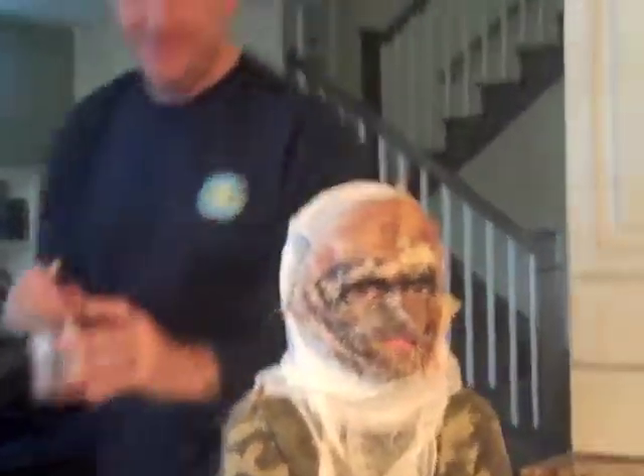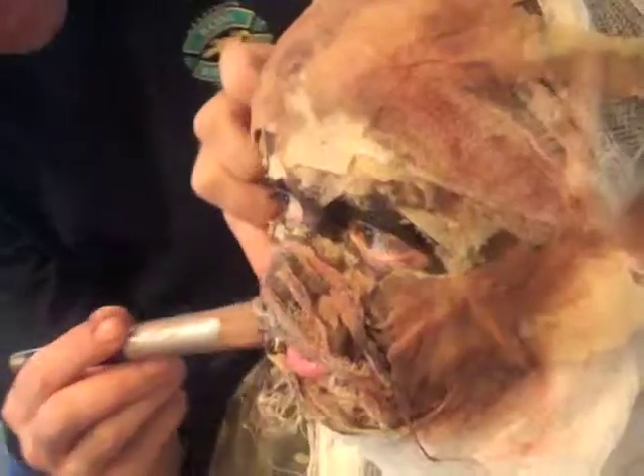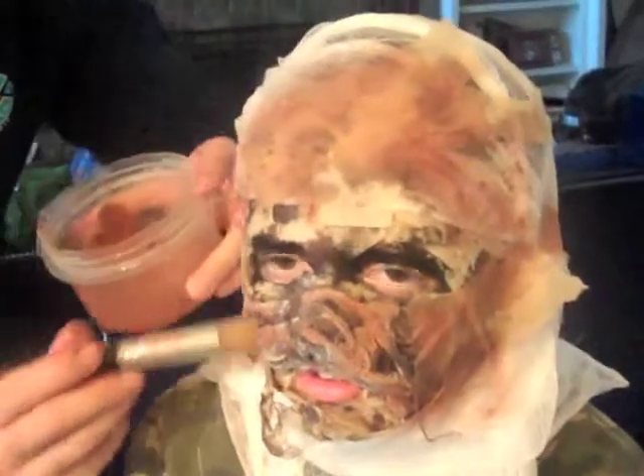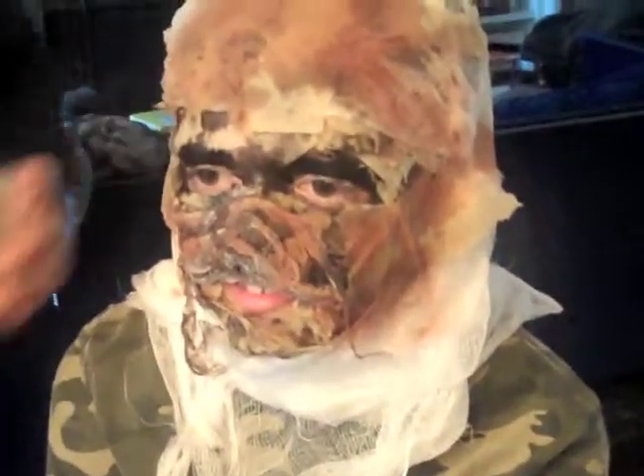Looks good, looks good. What if I take down the hood? You shouldn't — you're going to have to keep it up. It'll look good that way. I think if we do this again, we're going to dye the cheesecloth. For sure, yeah.